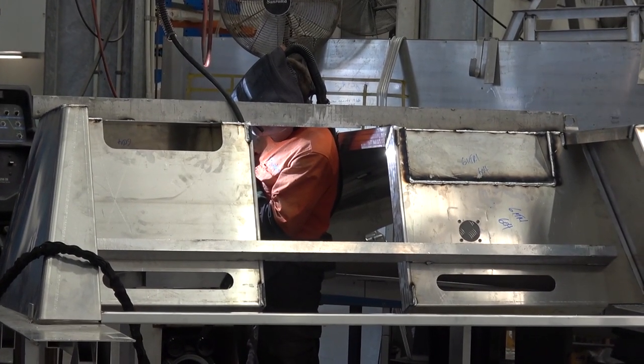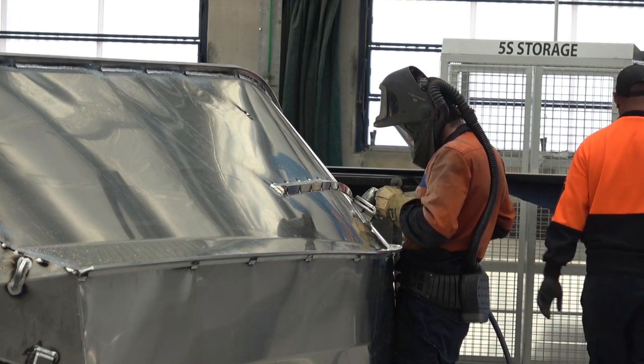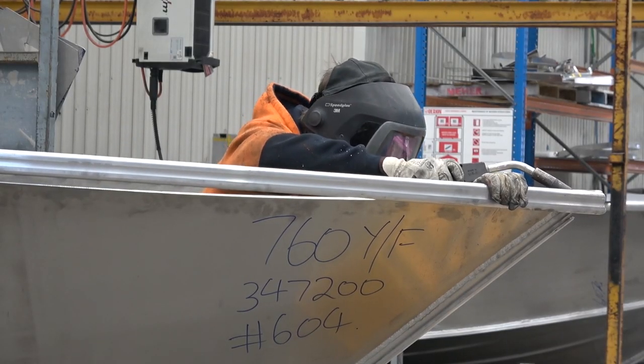I'm from the Yellowfin Plate Boat Factory here on the Gold Coast. I have a specialised team of 15 guys — we only build Yellowfins. So I've got the best of the best in my factory.